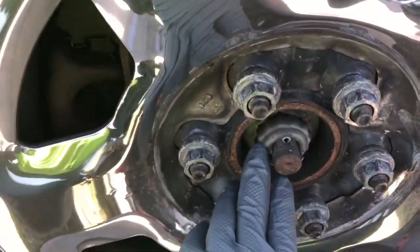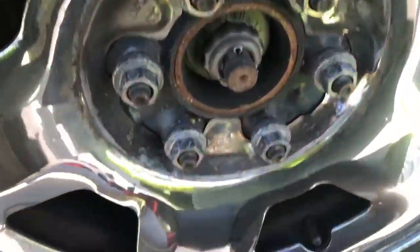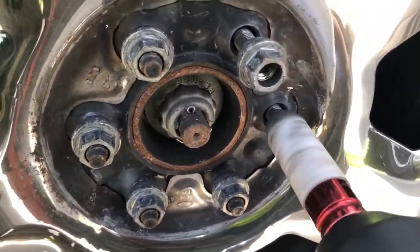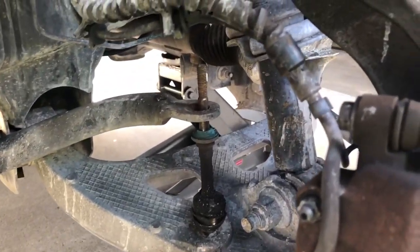You'll need a flathead screwdriver to take off your center caps, a three-eighths wrench so you can take the bleeder — I believe it's a three-eighths or maybe a 10 millimeter — and a 21 millimeter for your lug nuts. When you remove your cap you have access to your lug nuts, spindle cover, cotter pin, and then your spindle nut for your bearing. It's a 21 millimeter for the lug nuts — get them loose.